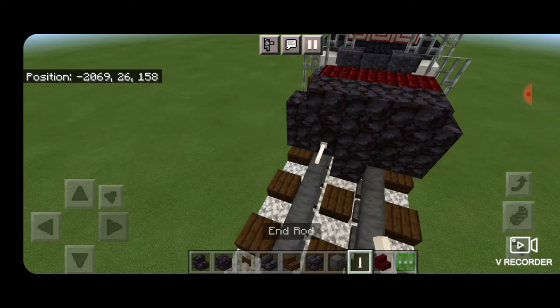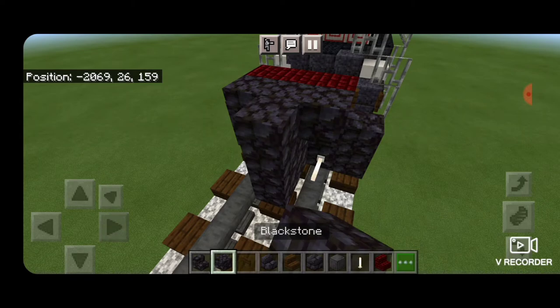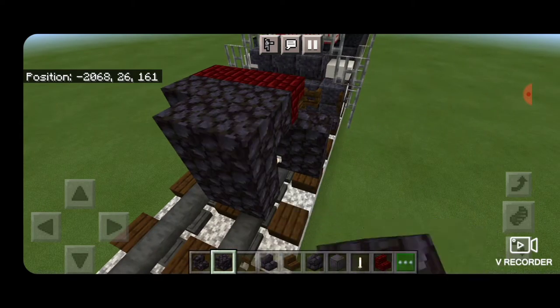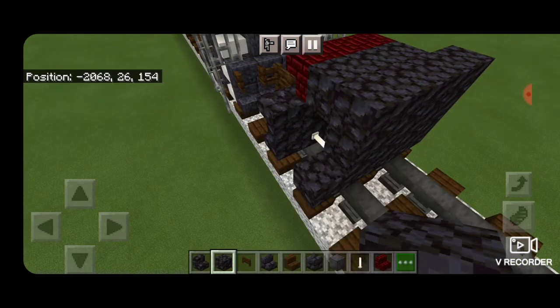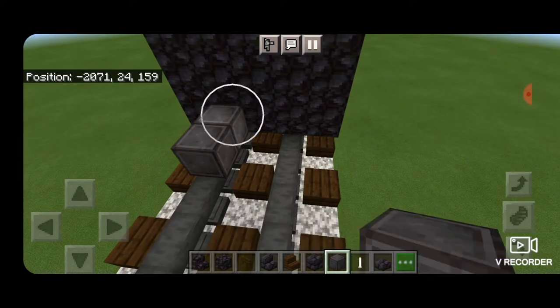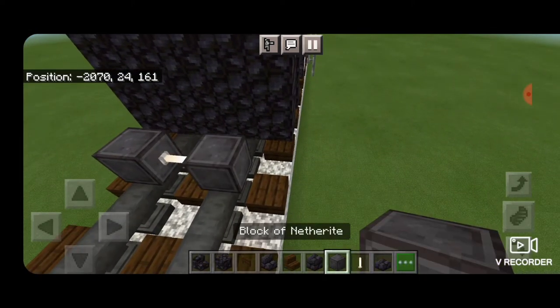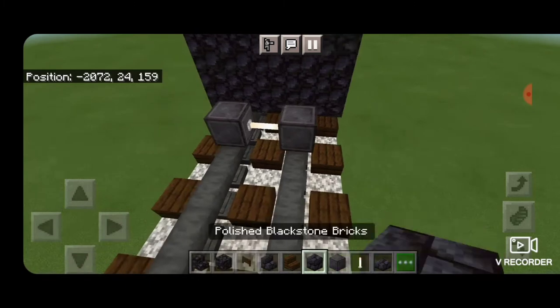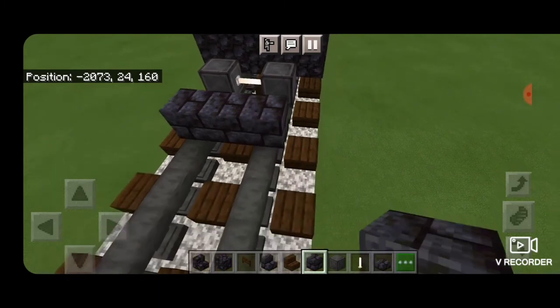Now we come around behind it with blackstone blocks and make a T-shaped pattern. Then down on the rails on each side of the T, we put an end rod. Then back to blackstone block, and we make a five by three coming out to each side of the tracks. Now we skip a block back from this and put netherite on each rail to be the first set of wheels with an end rod axle.